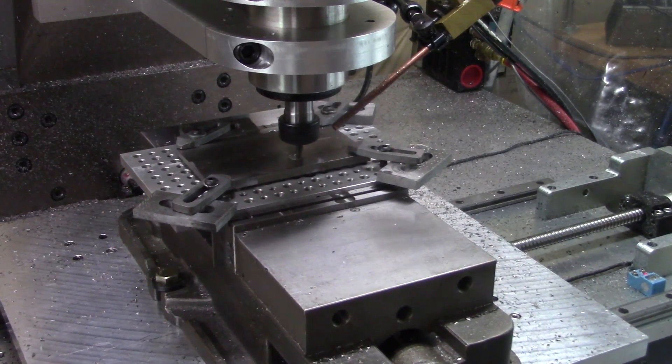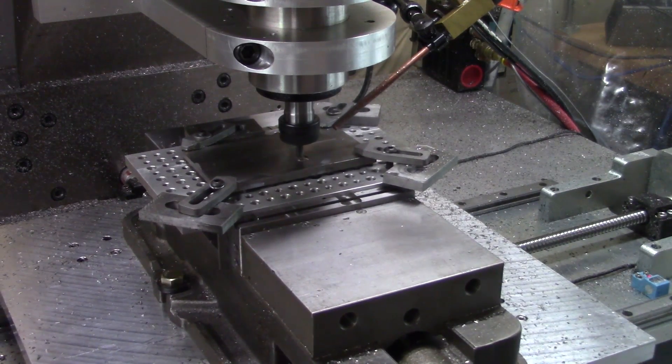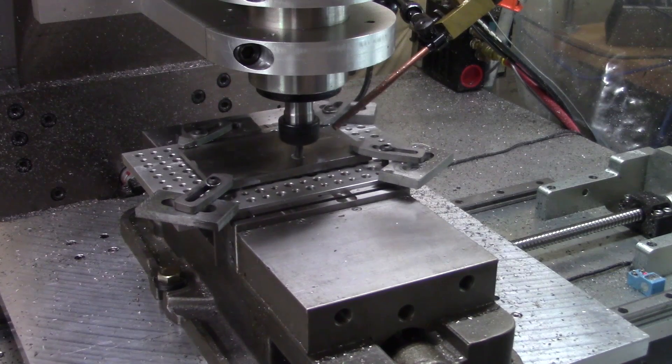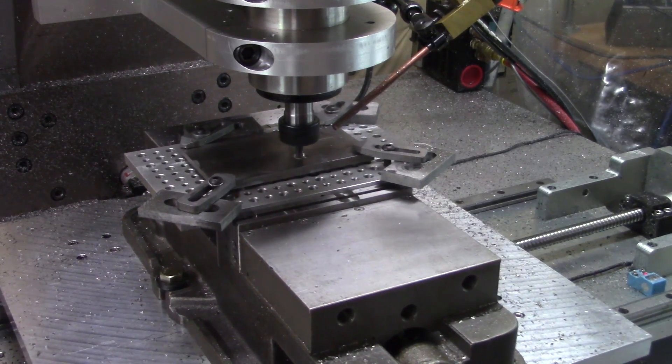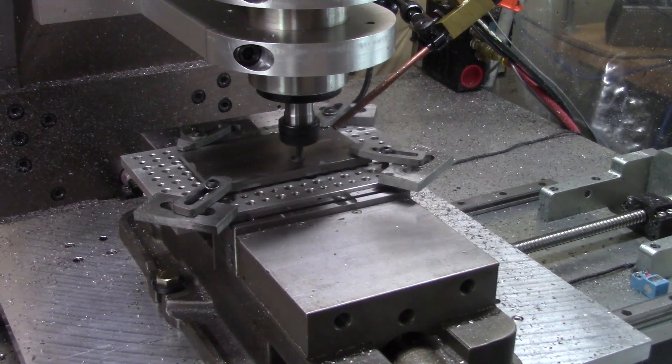It's a different type of cut. This is a 2-flute ALTIN versus a 3-flute ALTIN end mill.